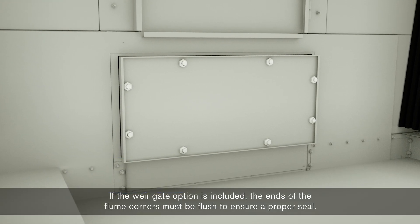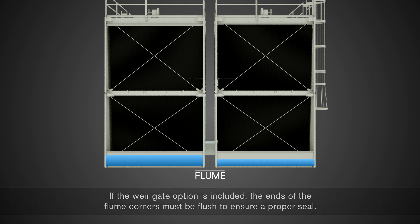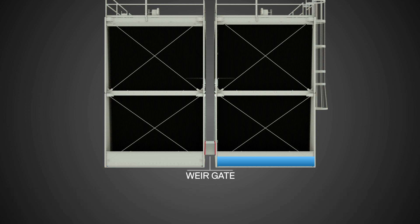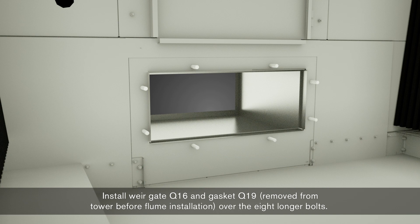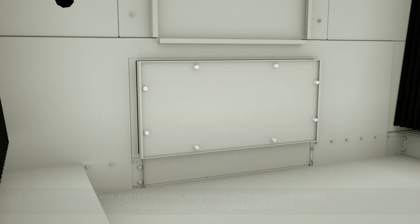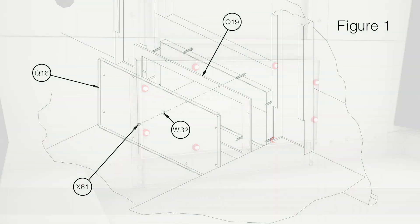If the weir gate option is included, the ends of the flume corners must be flush to ensure a proper seal. The weir gate option is used to isolate interconnected basins during independent cell operation and to facilitate maintenance. Install weir gate Q16 and gasket Q19 — removed from the tower before flume installation — over the eight longer bolts. Next, tighten all bolts beginning at the top, compressing the gasket against the end of the flume insert.